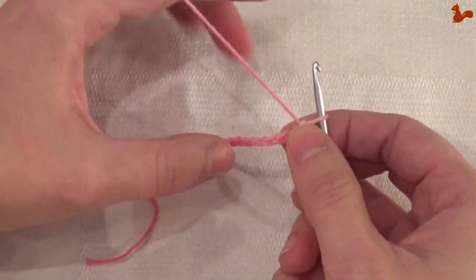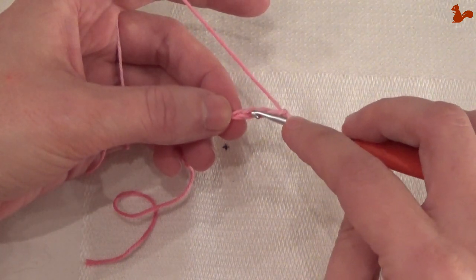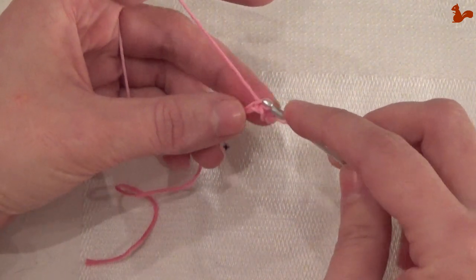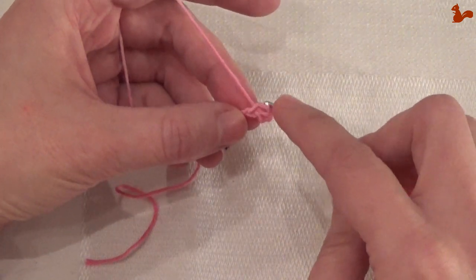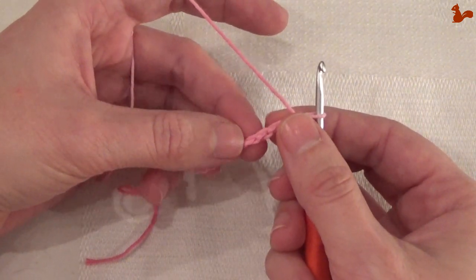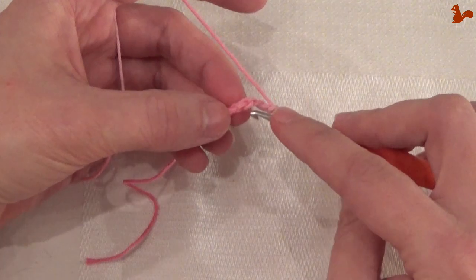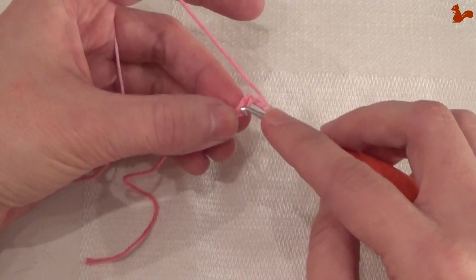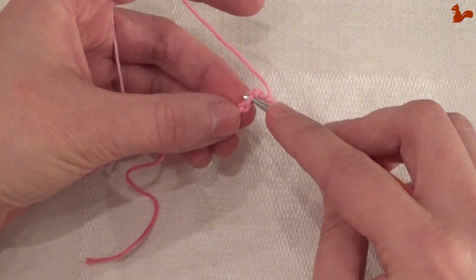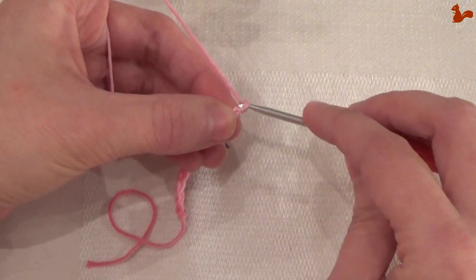So once more: if you're working into chain stitches, you'll usually pick up one of the two front loops — take the one facing you and work into that loop. If a design asks you to work in the back of the chain stitch or the spine, you turn it around, and you'll see this third little loop on top — and you work into that loop. To make a chain stitch: yarn over and pull through.